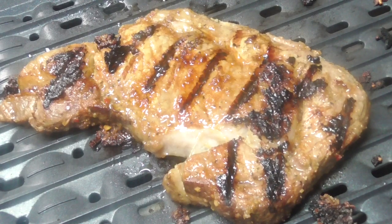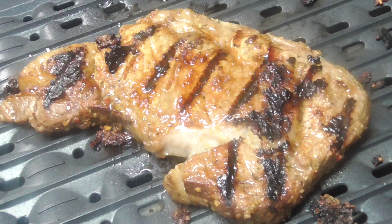All right guys, our steak's done. Take a look at that — it smells fantastic. I had that marinating for about 2-3 days so it should be fantastic.